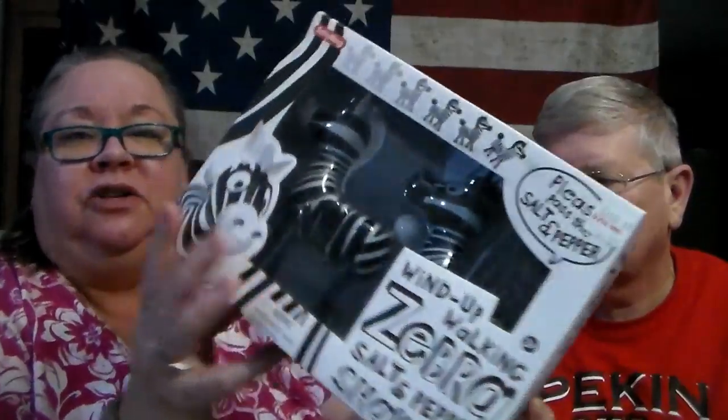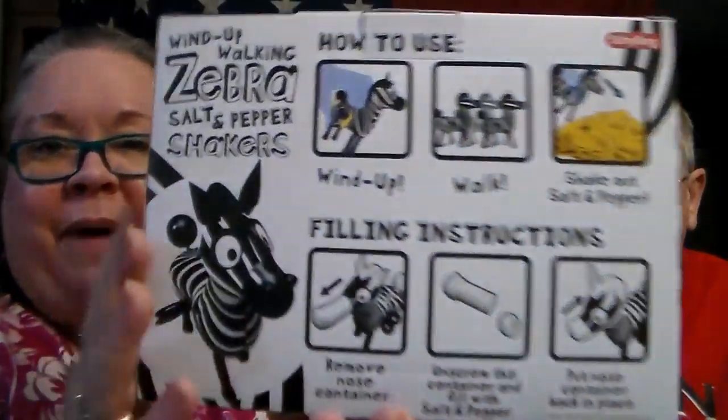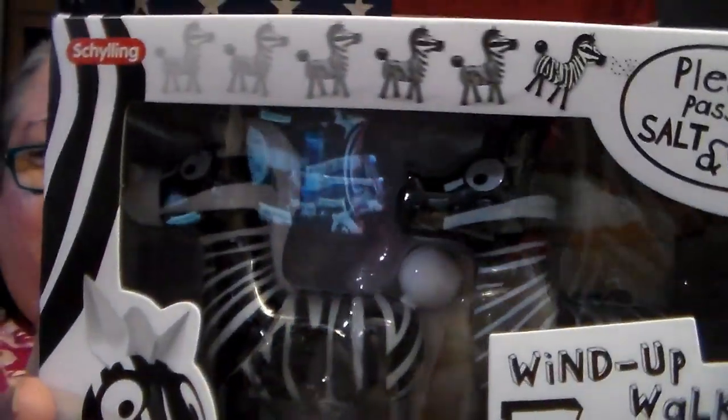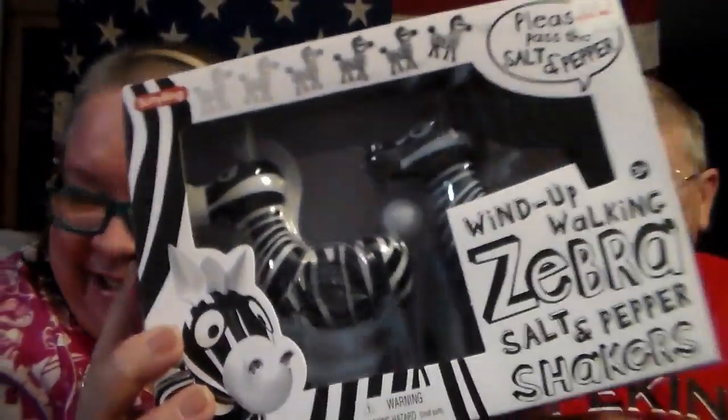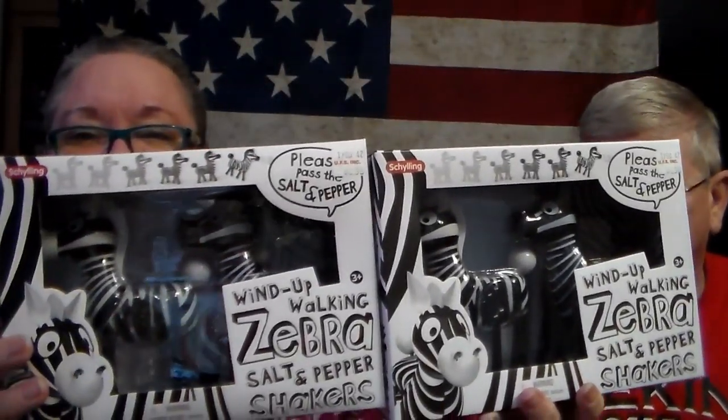The last things from UFS: you know I collect salt and pepper shakers, and these were only $1.99. They're wind-up walking zebra salt and pepper shakers! You wind it up and it walks across the table. So cute — I got one for myself and one for somebody else, so I got two.